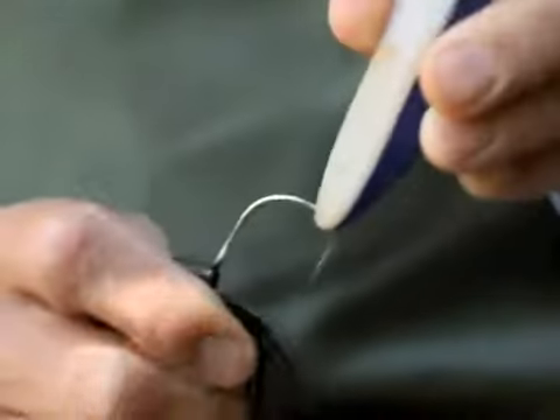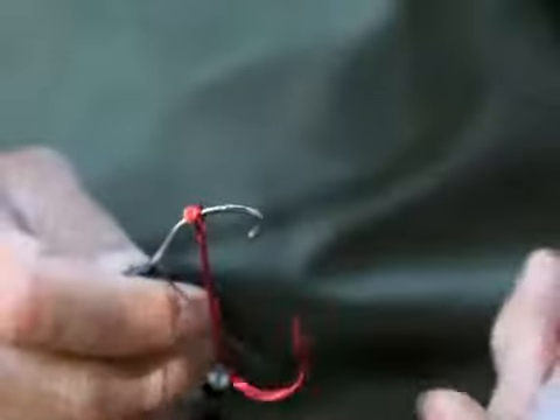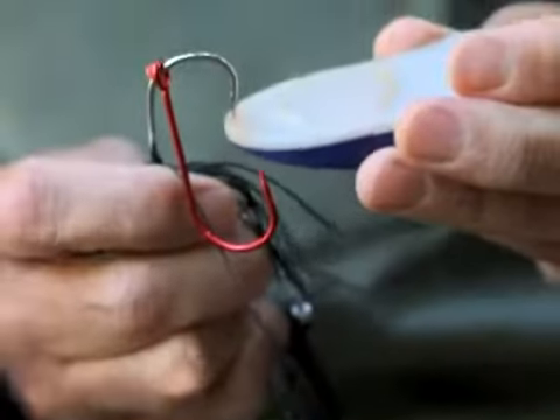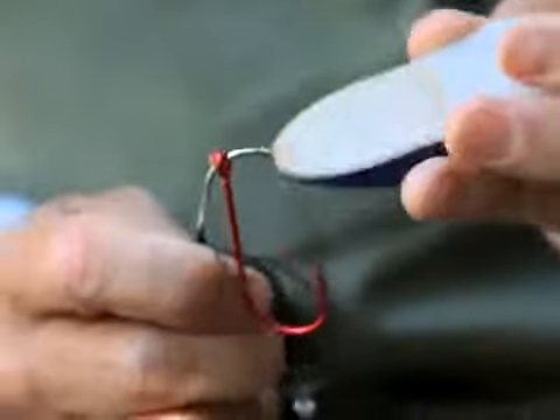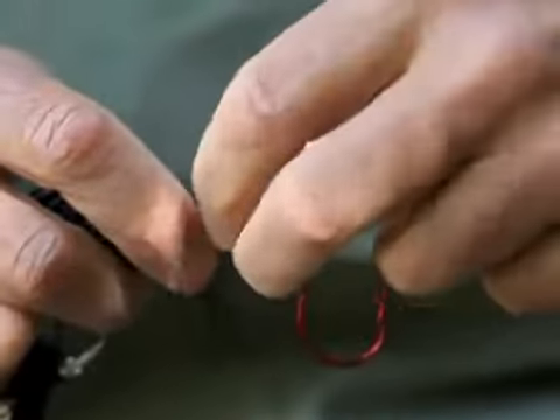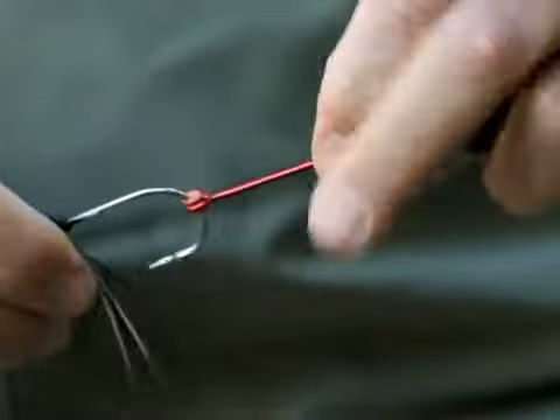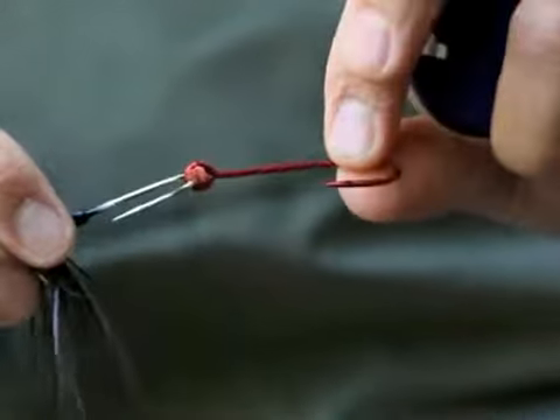Bait Buttons are an excellent choice when you are getting those short strikes and you want to attach a trailer hook to your bait or lure. Place a bait button on your hook, then place your desired trailer hook, followed by a second bait button. This will keep the trailer hook in line and in the desired position, cast after cast.